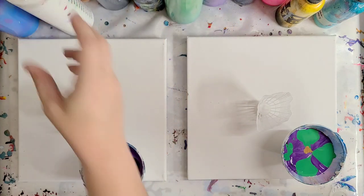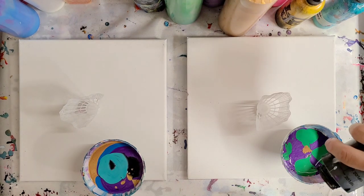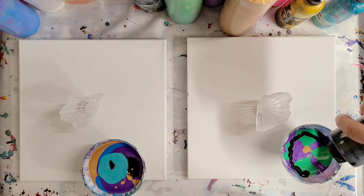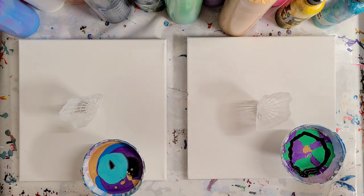Arteza has this really cool metallics box. It comes with bigger bottles of metallic paint and all the key ones — the gold, a pearl white, metallic brown — the earthy tones. It's really awesome. Definitely recommend it.